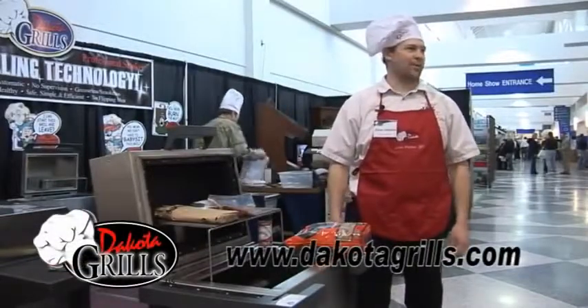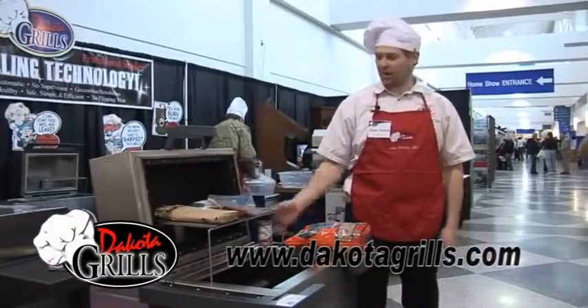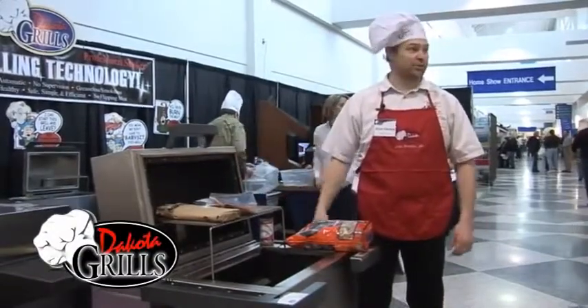Hello, my name is Adam Sorensen. I am the co-inventor of the Dakota Grill. Today we are here at the home show and we're going to do some salmon.